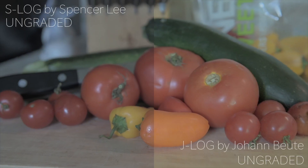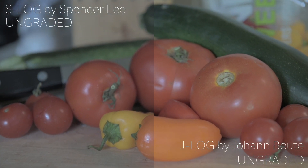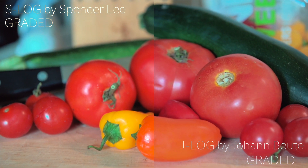And then my S-Log — I tried to create it super flat so that you can do a lot to it and retain a lot of highlight detail, but also keep those shadows boosted to retain that detail as well. I really like how that turned out. You can see the clip I played — the J-Log and S-Log produced very similar graded colors in the way the video looked.